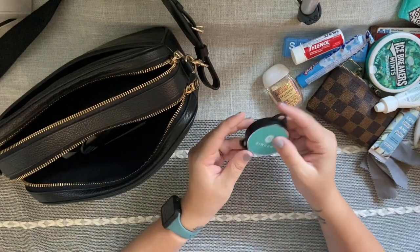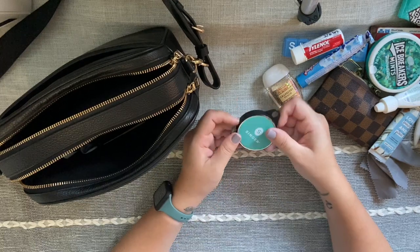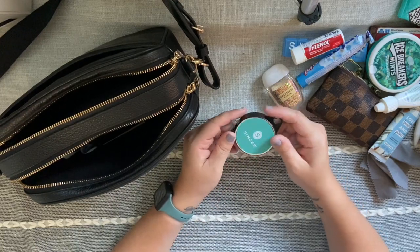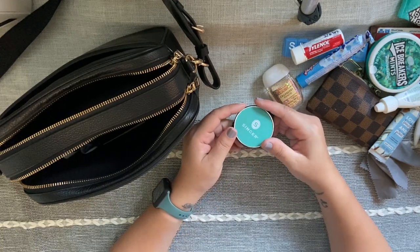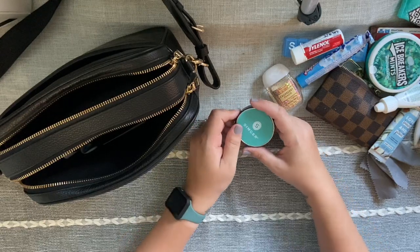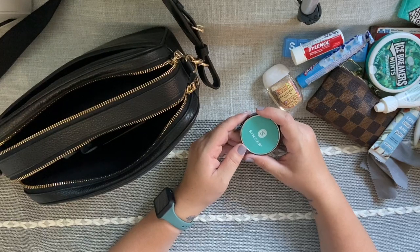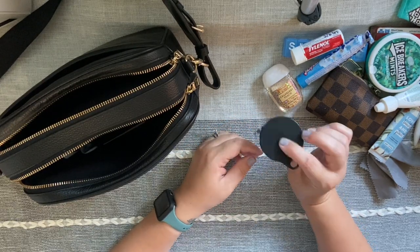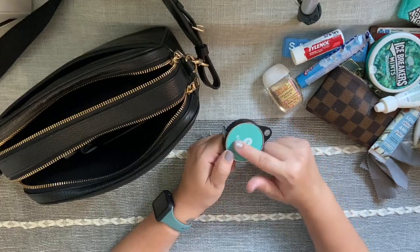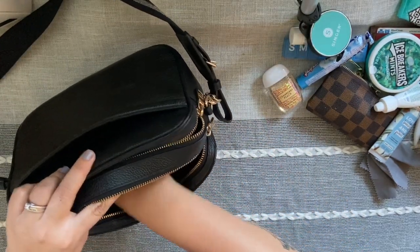I love this too — it's my Singer tape measure. I cannot tell you how many times I've used this on the go while out shopping. If I need something for my home that I need to measure, or picture frames — I can't count how many situations I've been in where I or someone with me needed a tape measure. This is so compact and cute, I just love keeping it on hand.